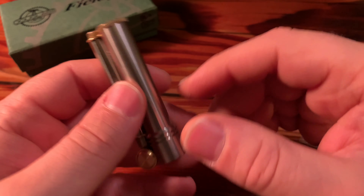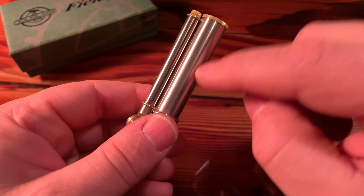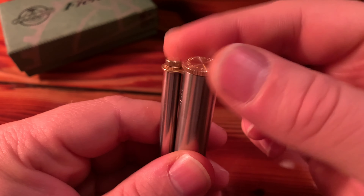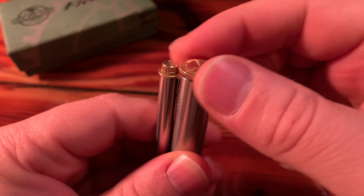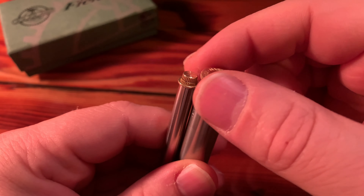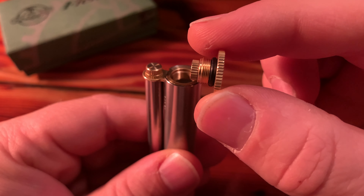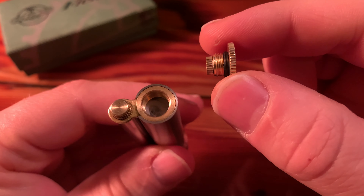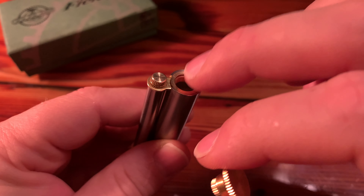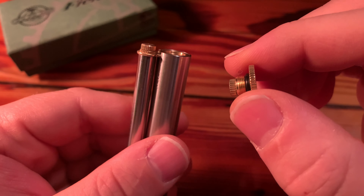Let's talk about the design a little bit. It comes like this right out of the box — ready to go. You have two tubes here. Let's unscrew the cap on the bottom. We have an O-ring right there. As soon as you get this out of the box, you can unscrew this, squirt your lighter fluid down in here — just lighter fluid — and you're good to go.